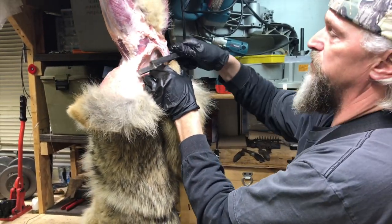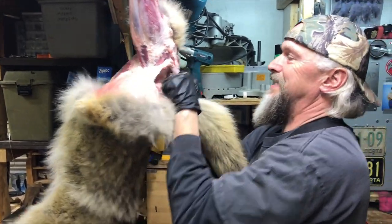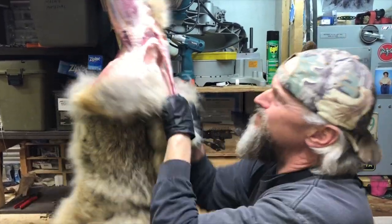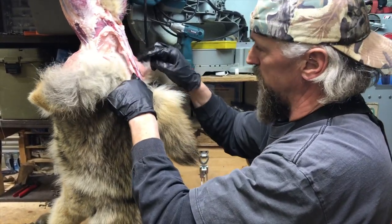The tail strip is pretty simple. I like to wobble that tail stripper just a little bit to get it started, then once it's going give it a little pull.